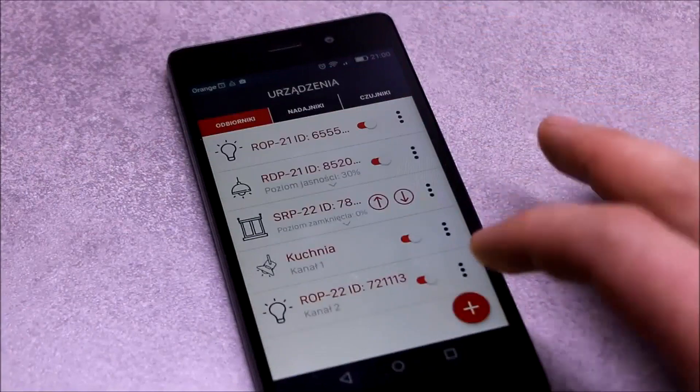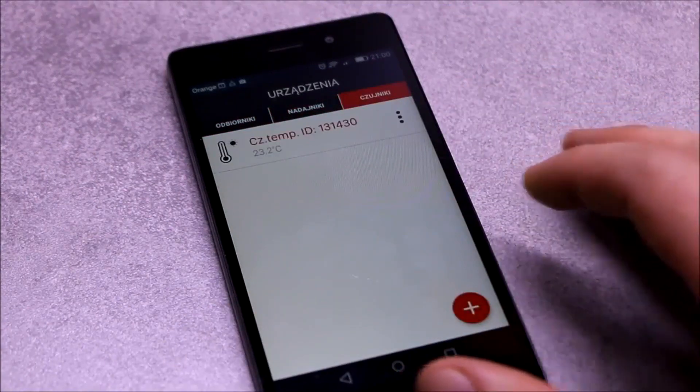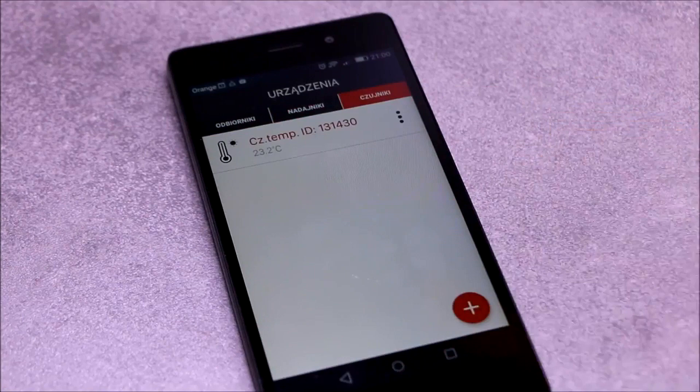All registered devices — that is the receivers, transmitters, and sensors — after registration are already stored in the controller and ready for further use.